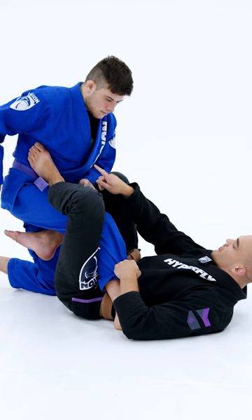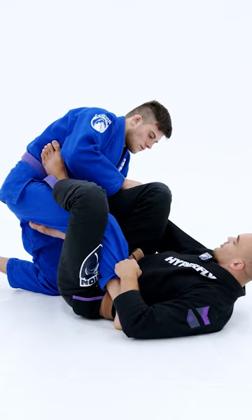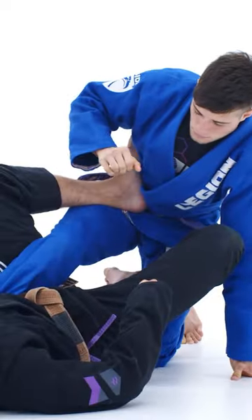And if he switches his other hand, what I'm going to do — rather than going on the outside, I'm going to go on the inside like so. I'm going to kick like so.